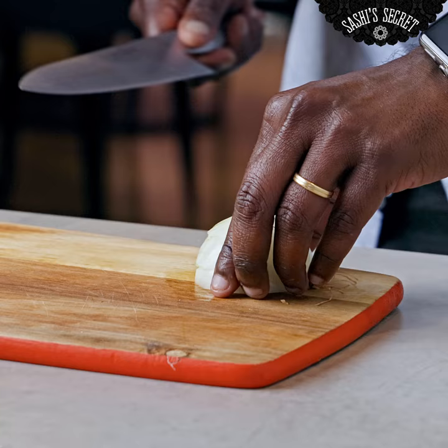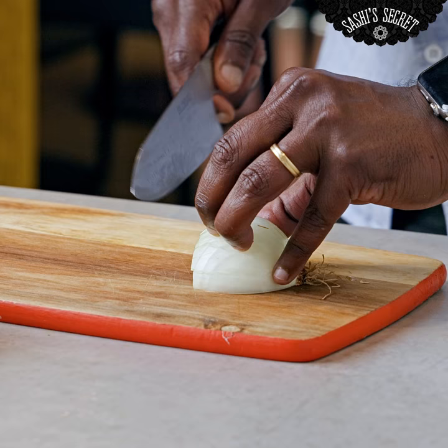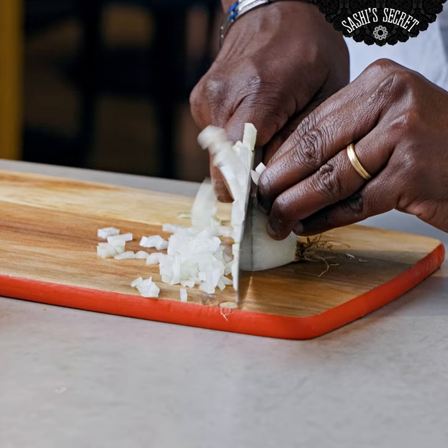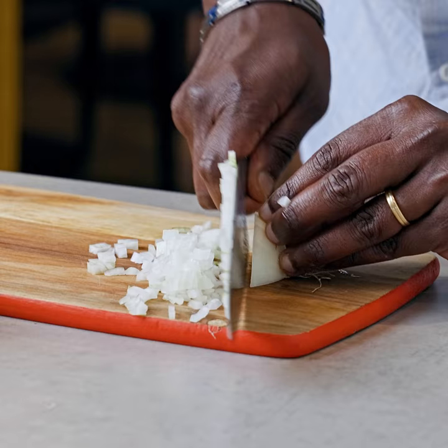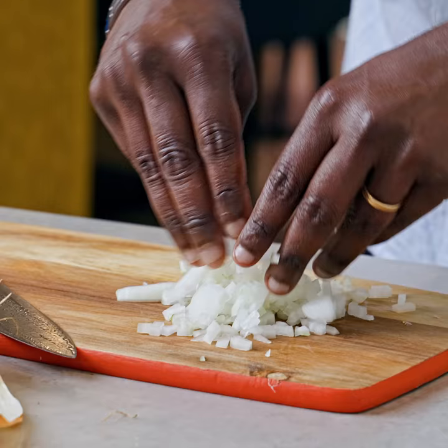Hold them together. I'm using my three fingers to press on the top and two fingers on the side to place them together and dice them. Let the knife do the work — just let it push forward. You can chuck away this bit and you've got some nice diced onions.